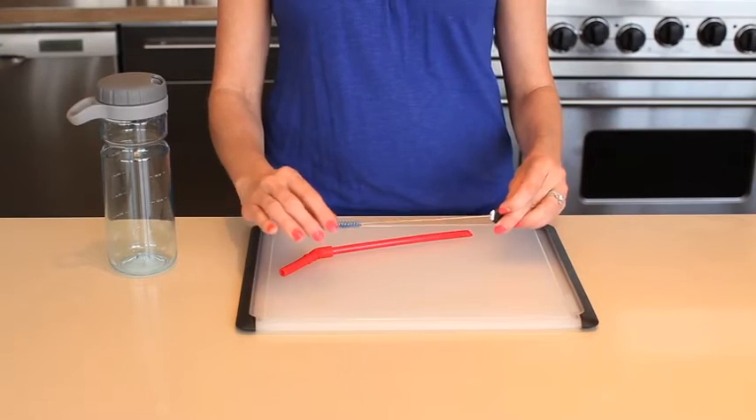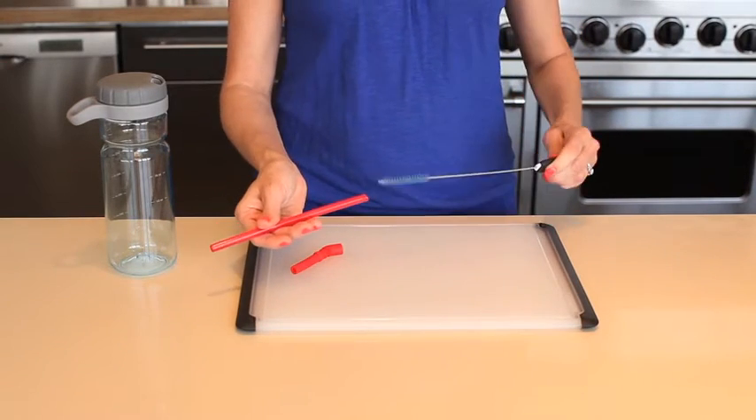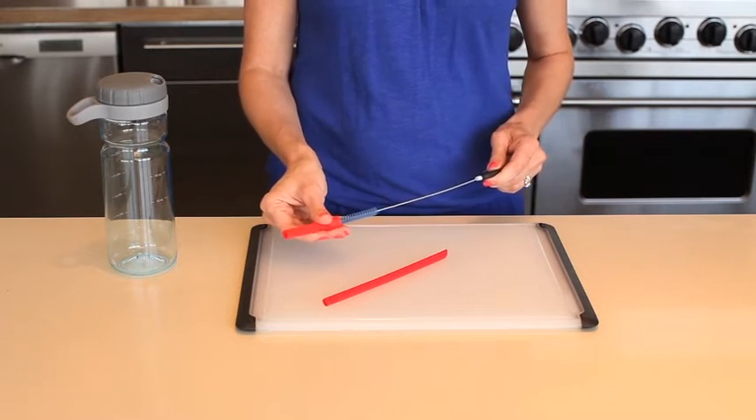The straw brush is both flexible and sturdy, so you can easily clean the bottom of your reusable drinking straw, even the curved tops.